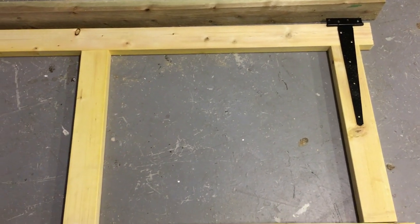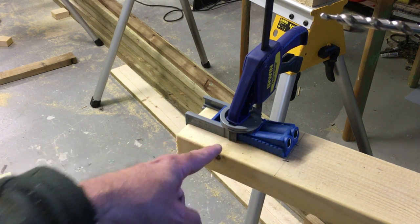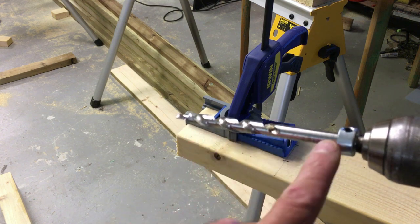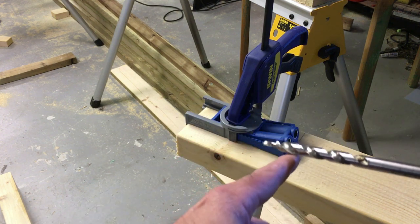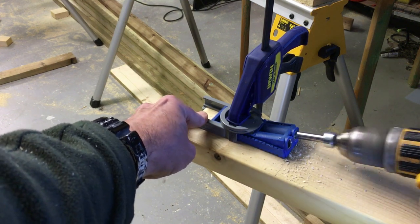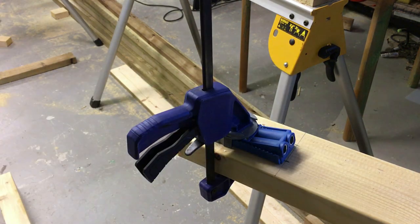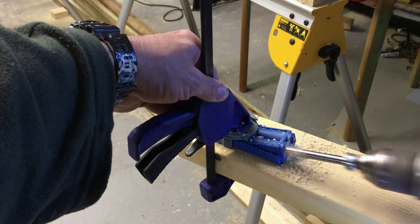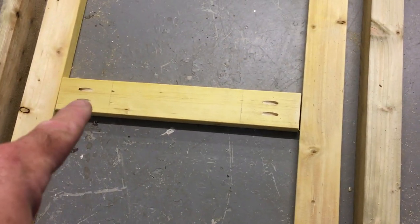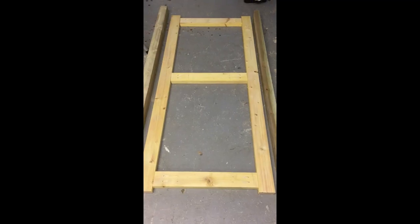The jig is clamped on the end of the timber and we're going to drill two pocket holes in the end here. Here's the jig set up and clamped, and here's the special drill bit that comes from Kreg in the kit — it has a depth stop, which is important, set to the thickness of the timber, in this case 38 millimeters. You can see the two pocket holes there — this is where the screws will go in at an angle and screw into the side braces. That's an overview of how we do pocket holes, and now all the pocket holes are drilled.